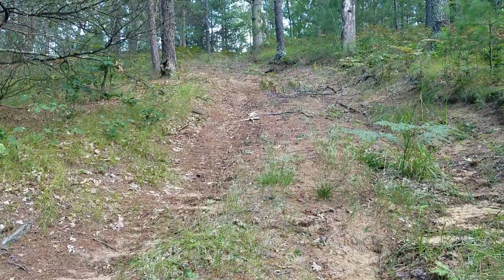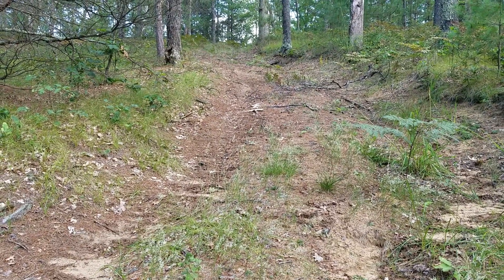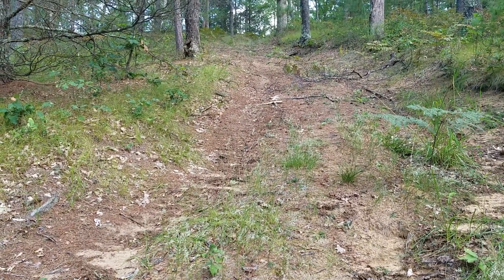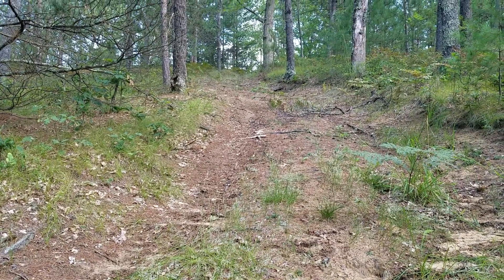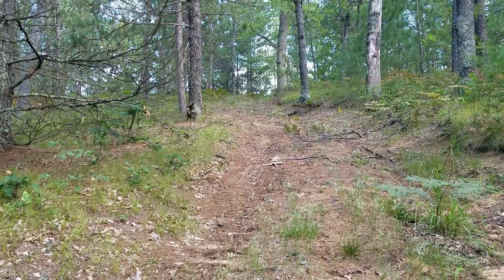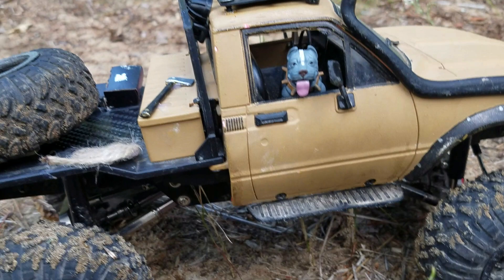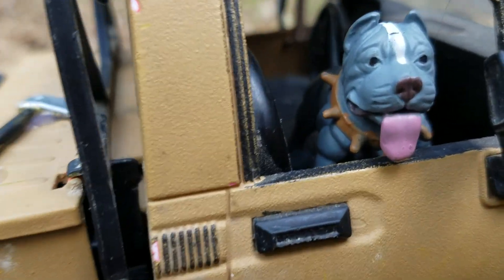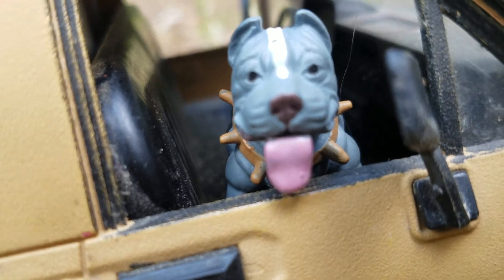So today we're gonna try to drive up this hill. It is quite a steep hill — you can't really tell on the camera, but full-size trucks and Jeeps used to come up here. It's a fun little challenging hill with all the tree roots and stuff. Let's see if the WPL can make it up there.